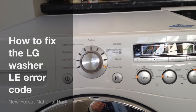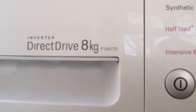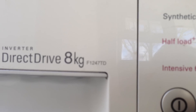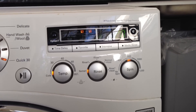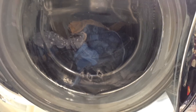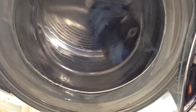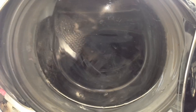Hi there. The next job today is fixing this LG direct drive washer, model F1247TB. The problem is that it stops, comes up with error code LE, and the drive of the motor is somewhat erratic - really very jerky. I suspect there is something wrong with the hall sensor, which picks up the speed of the drum in order to control the motor, so it looks like sometimes the motor hasn't got enough power to turn the washing.